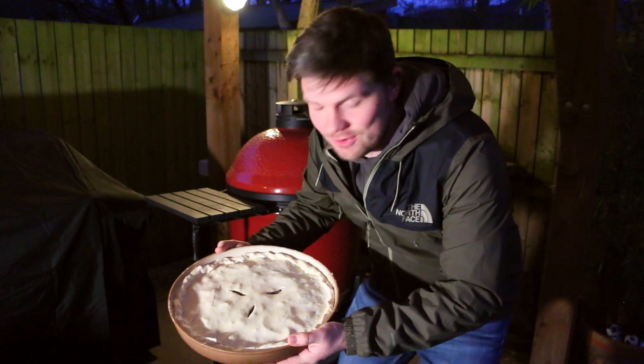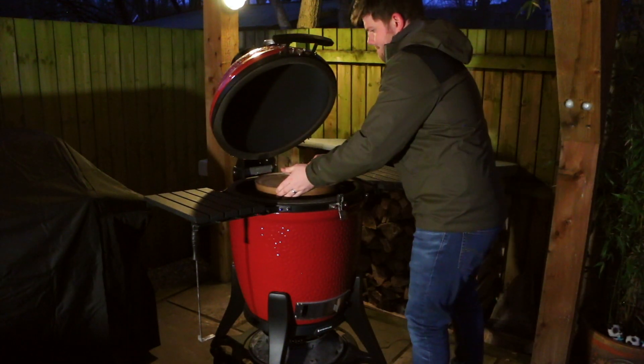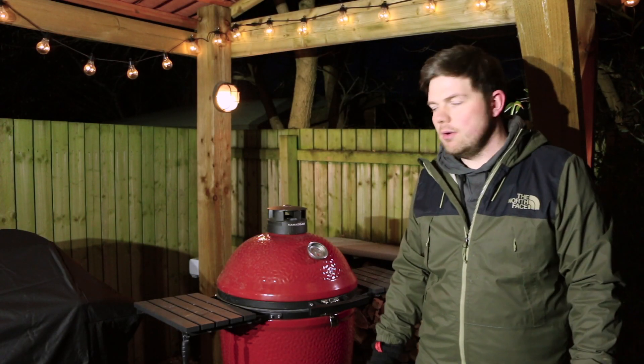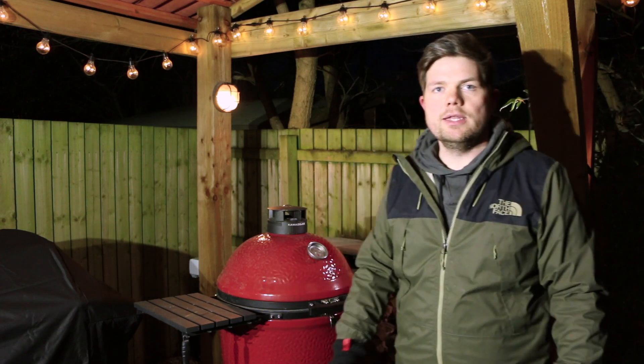Right, look at this beast, let's get her on. It's been about 12 minutes now and we're going to flip it 180 degrees just so it cooks evenly, and then leave it for another 12 minutes.